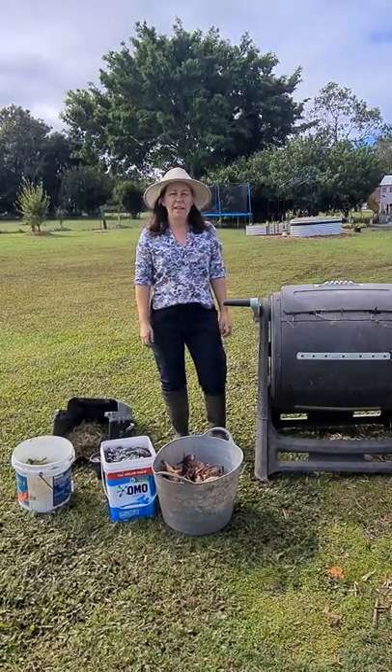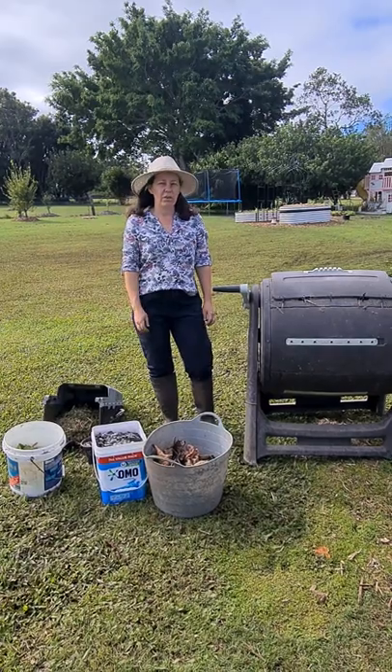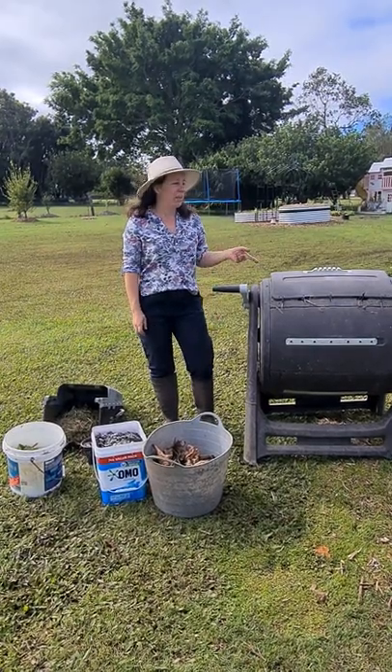Hi, I'm Kelly from Moreton Bay Organics and welcome to today's video. Today we're going to do a video on composting in a tumbler.